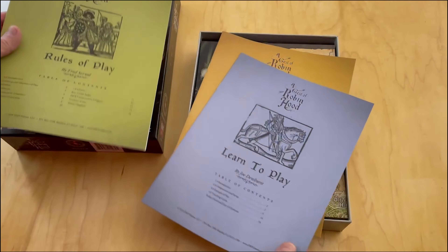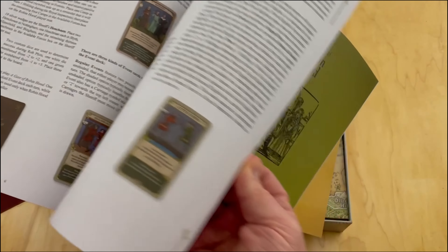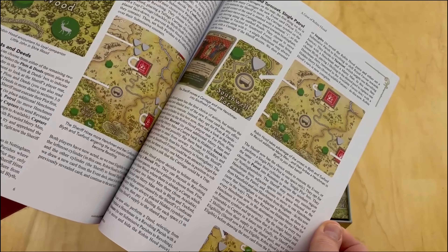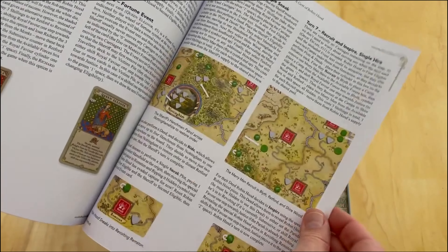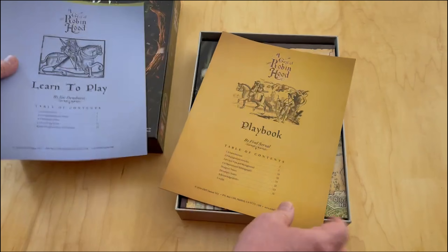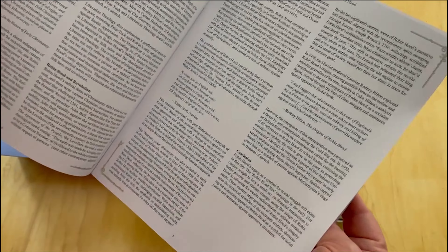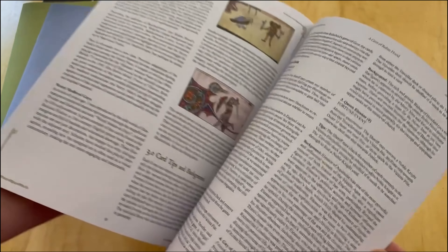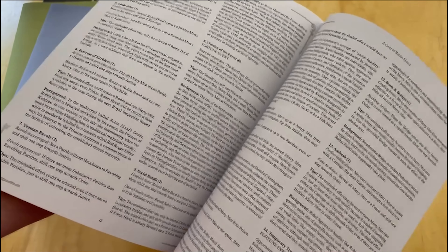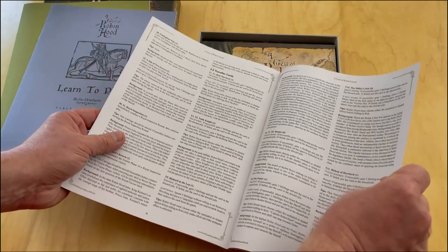They also have a kind of learn-to-play tutorial, which is very nicely done. It talks about the different mechanics from recruiting to plots and deeds, robbing, etc. The game just looks really cool. And then the final booklet is the playbook, which is more of a walkthrough of the history of the game - it has some background information and articles. I think almost all the cards are referenced and discussed there, which I always really enjoy.